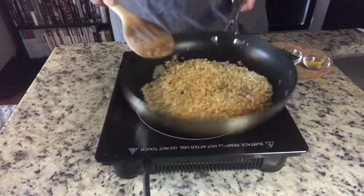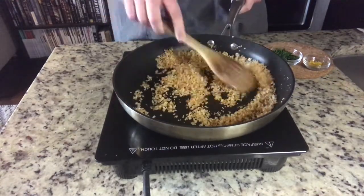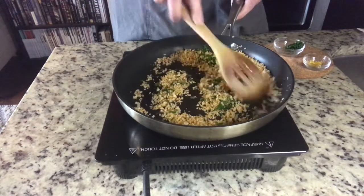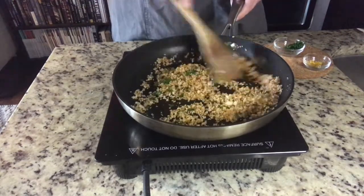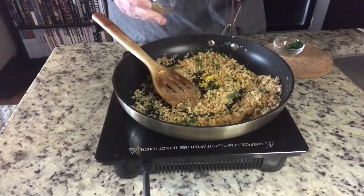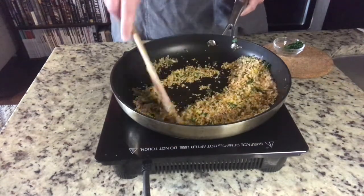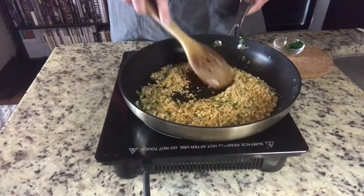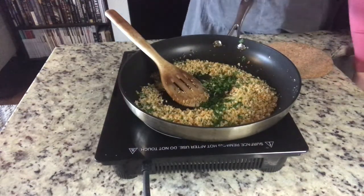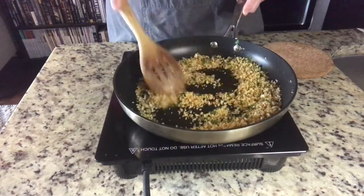I'm going to stir those in and then just as they're getting done toasting, I'm going to add a few tablespoons of minced parsley — that will bring a nice floral element — and then the zest of one lemon. It's a very rich dish, the risotto, so I think adding these crispy flavorful breadcrumbs really helps break all of that up. These are looking great and we'll move to plating.